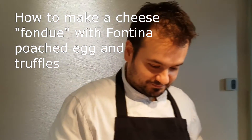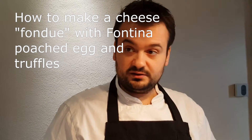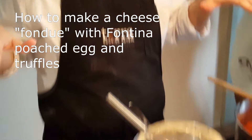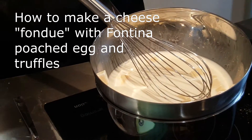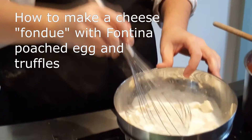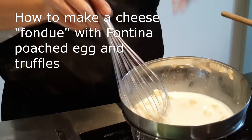You can make fondue with other things, but we put fontina yesterday evening in the milk, all night in the fridge, covered with milk, so the cheese absorbs some milk. Then we throw away the milk and add some fresh milk. This is to take away a little bit of bitterness and some smell — the cow smell.